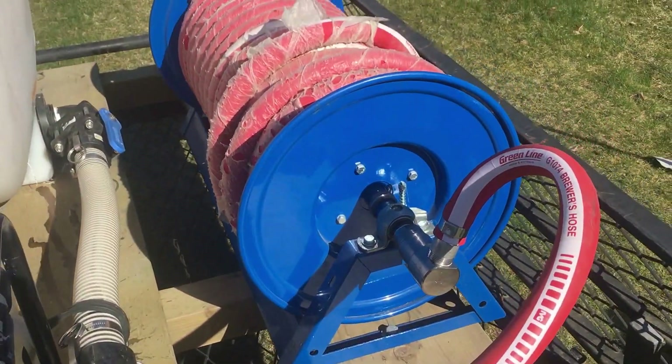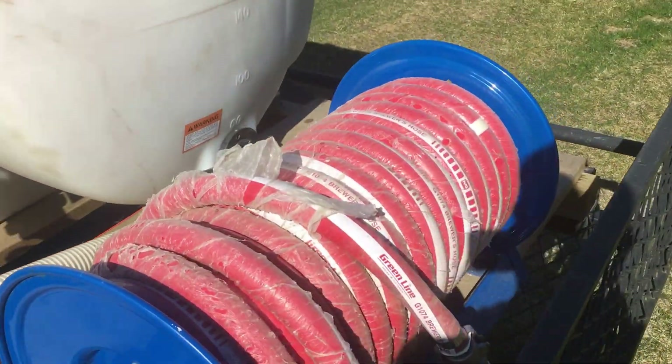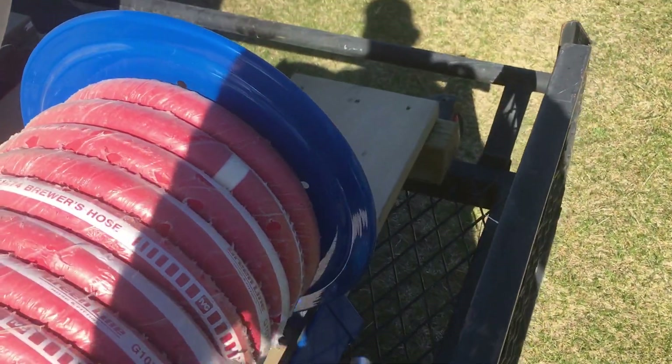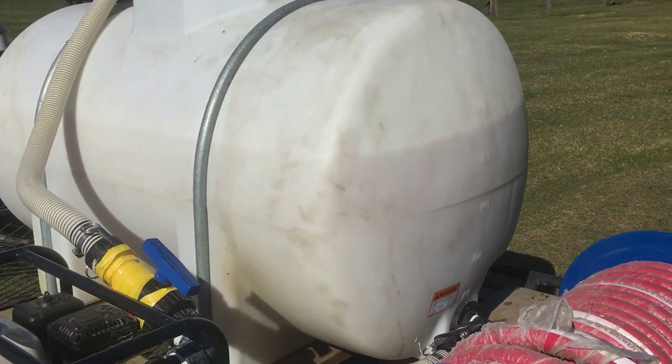Once I'm ready to feed the hives, I simply open this valve here. And then I have 100 feet of brewer's hose on a reel, and I just run it out to the hives. I just have like a gas nozzle on there, and with frame feeders, that's how I feed the hives.